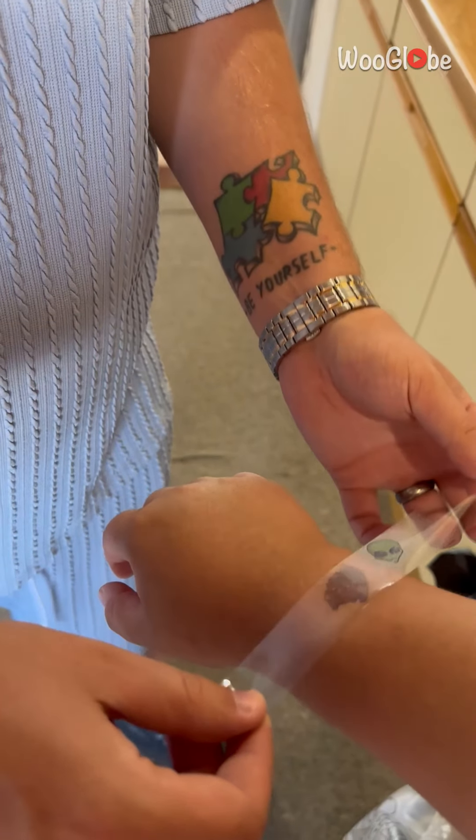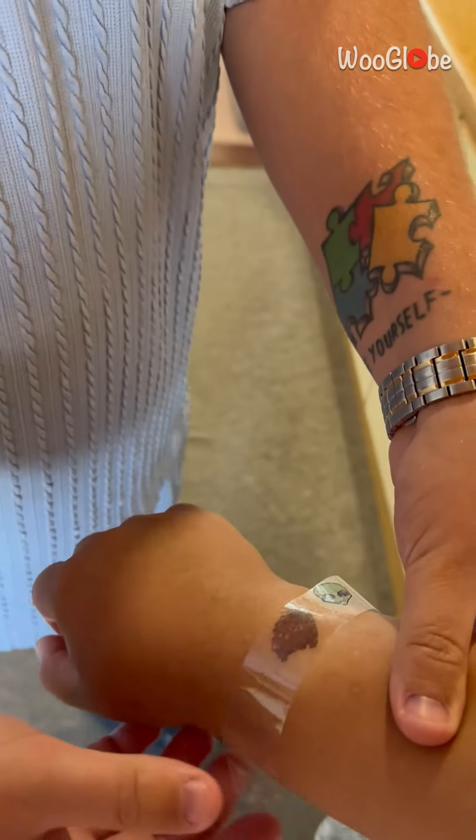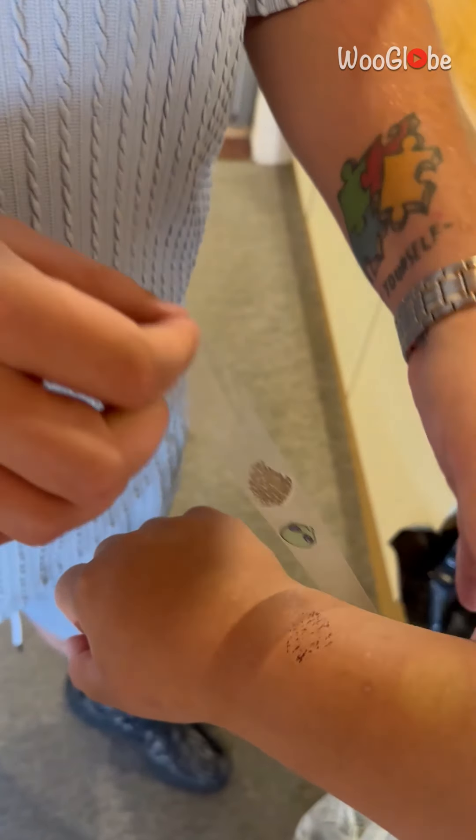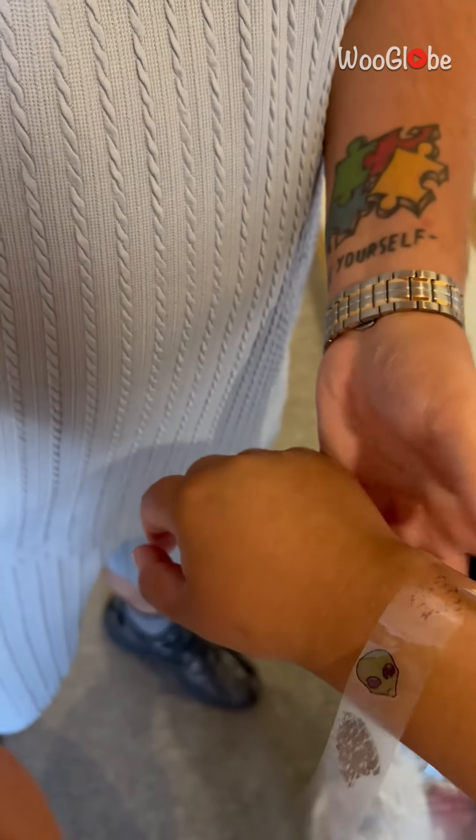Yeah, look — and then you've got like a little tattoo on there as well. So you could actually keep these, because obviously a lot of kids really like tattoos. You could do this and then make like a little frame of all their tattoos. What the hell, why do I actually not know this?